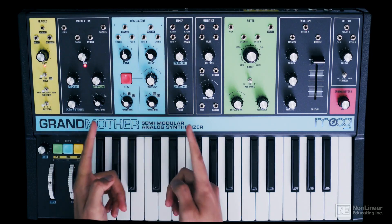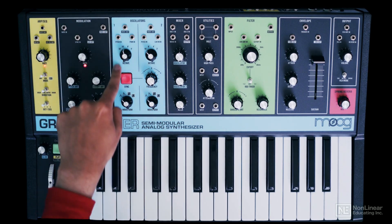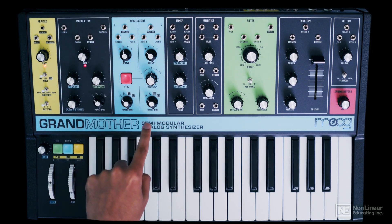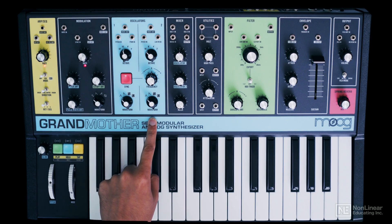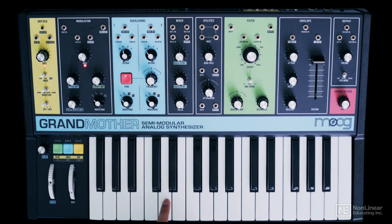Alright, so this is the oscillator section. As you can see, it's been color-coded blue. There are two oscillators, one with controls on the left here and the second on the right. Fairly straightforward. Right now we're just listening to oscillator 1, as in the mixer section we have just oscillator 1's level up.